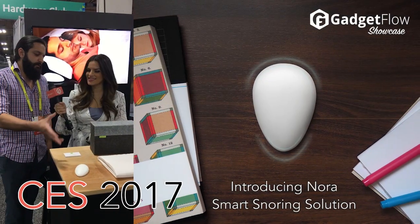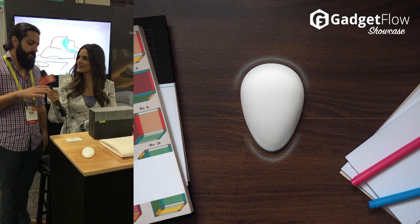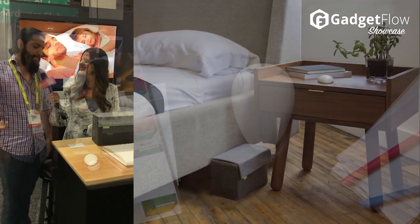How Nora works. There are three main parts of the product. You place the pebble on your bedstand and it starts listening to you throughout the night. We're looking for early signs of snoring, before your snore becomes a deep snore — before it wakes up the partner.